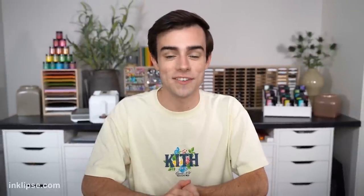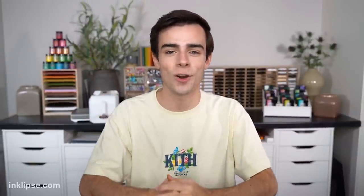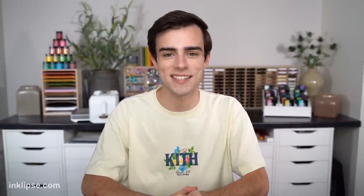I hope you really enjoyed today's video. Leave a comment down below on which card is your favorite, and also down there is a full supplies list to everything that I used — using those links helps support me so I really appreciate it. Thanks so much for watching and I'll see you guys soon!